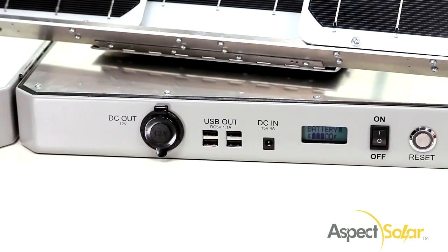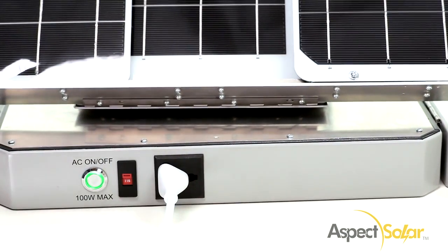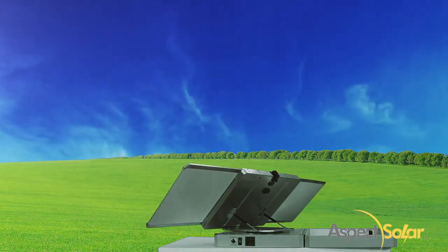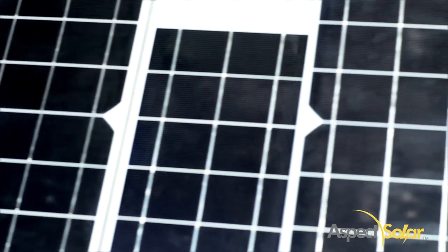Bueno! The Sunsocket Generator provides power pleasure all day and all night. The Sunsocket Generator tracks the sun to make sure you never have to worry about moving it, giving it maximum efficiency of the photovoltaic cells.